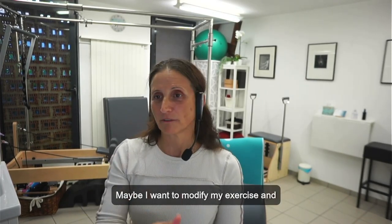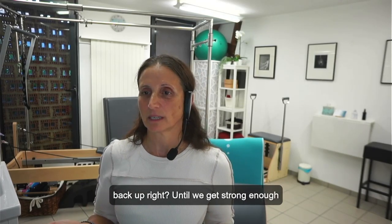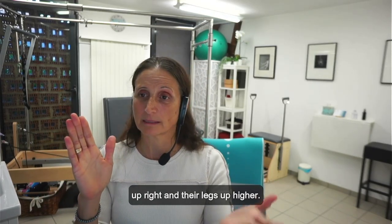Maybe not. Maybe I want to modify my exercise and drop their legs so that we can get their back upright, until we get strong enough to hold the back upright with the legs up higher.